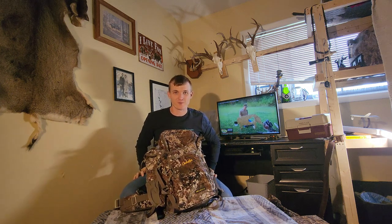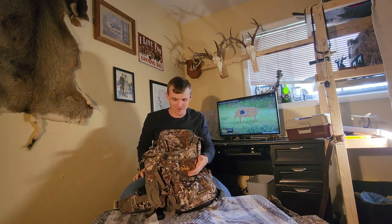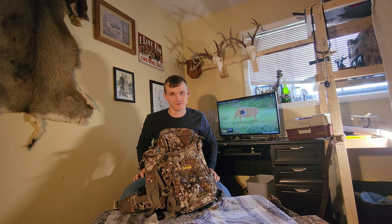Hey y'all, today we're going to be reviewing the Cabela's 2500 Bow and Rifle Pack and I'm going to give you my personal opinions on how I think this may be able to benefit you in the hunting woods this season.